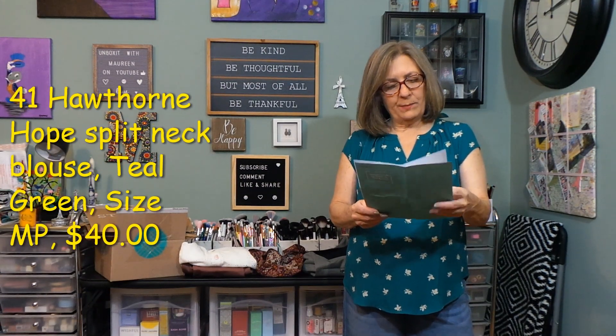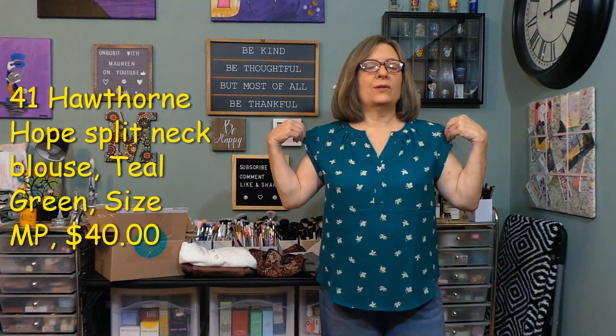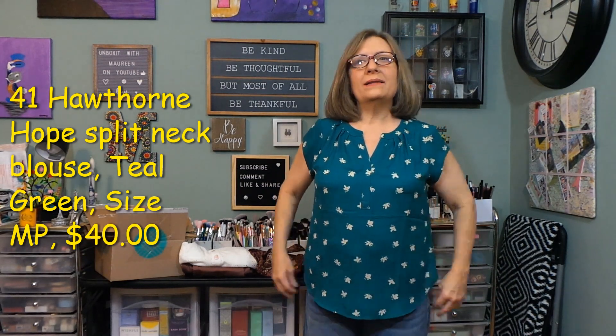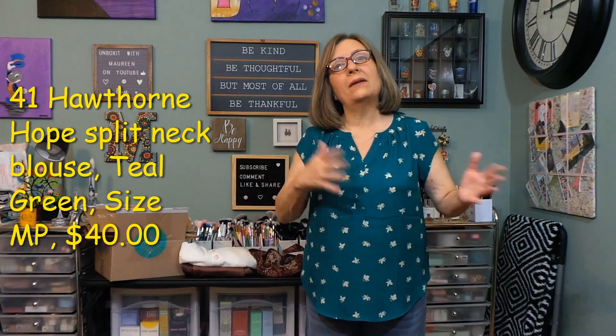I have on the 41 Hawthorne Hope Split Neck Blouse, teal green, medium petite, $40 — cute top, it is. I just have so many styles like this that I'm not going to keep it. The length is not bad. You could wear it with leggings, shorts, jeans, dressed up. There's plenty of room in it, it's airy. The cap sleeve is nice if you don't like sleeveless. The V is perfect, it's comfortable. I'm just over this style and I'm very casual — I wear polo shirts, t-shirts, just comfy casual stuff. I probably have 10 or 12 tops like this style, and that's why I rejected the mixed material ones too, and then they go ahead and send more of this style.